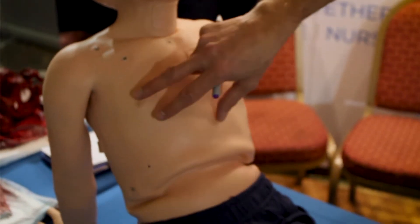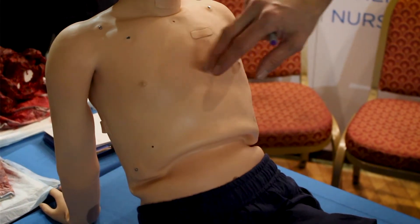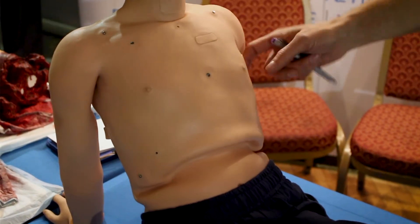You've got breath sounds and you can change to crackles, wheezes, etc. You can do a pneumothorax, decompress the chest, thoracotomy bilaterally, tracheostomy which can create airway swelling, and lung compliance is one of the biggest features.